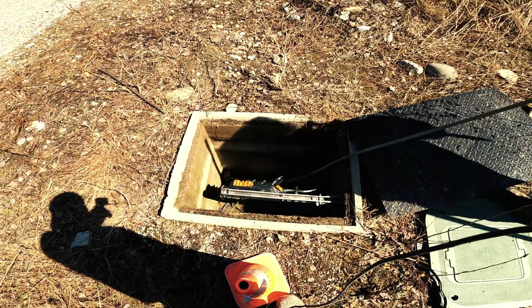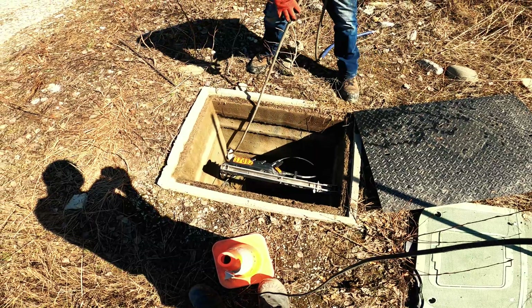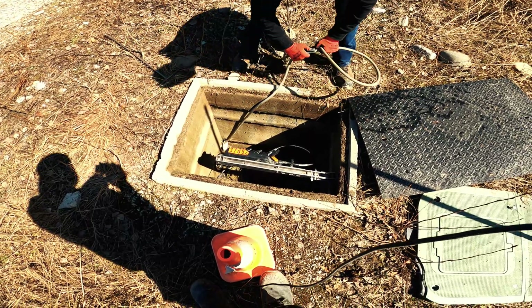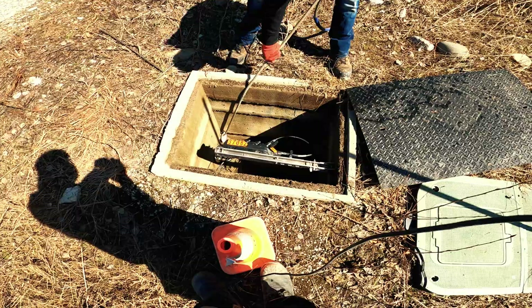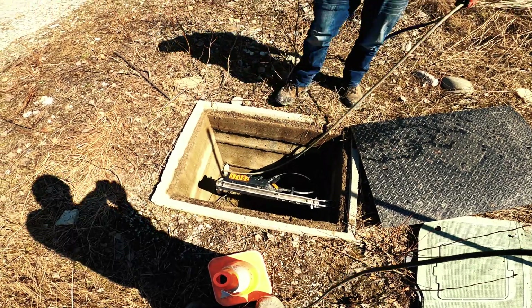We're trying to pull the hose out, but it feels like the pipe may have actually caved in — the ground is broken. That's exactly what it feels like: a broken pipe buried underground.